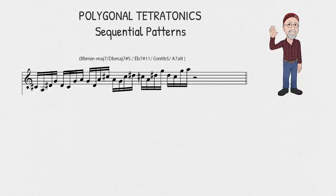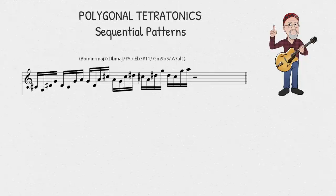I'm going to show you two sequential patterns that progress through the three shapes. They both work with any of the modes I pointed out earlier. For these examples, you will hear an A7 altered chord in the background and a D minor major seven as the ending resolution chord.